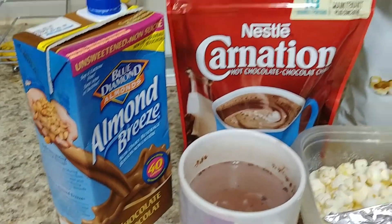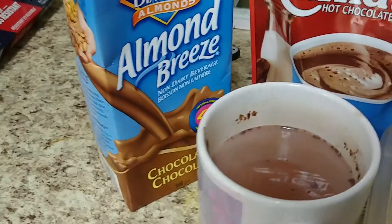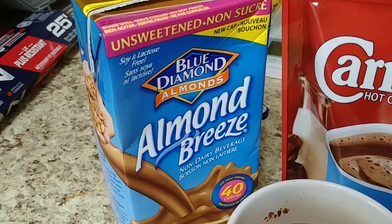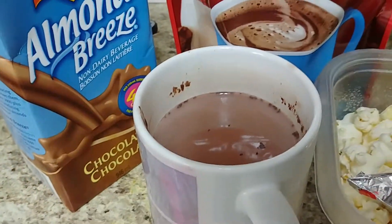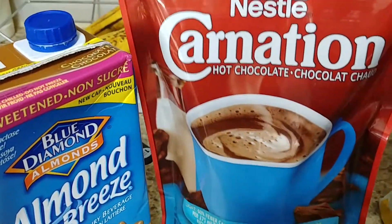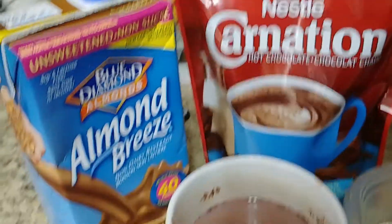Hey guys, I just wanted to show you my five SmartPoint snack. I took a cup of unsweetened almond milk, chocolate flavored, for one SmartPoint, and two teaspoons of the light Carnation hot chocolate.